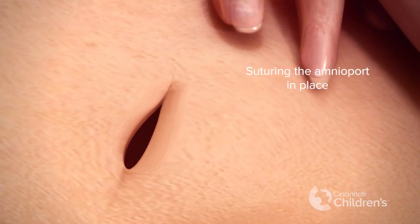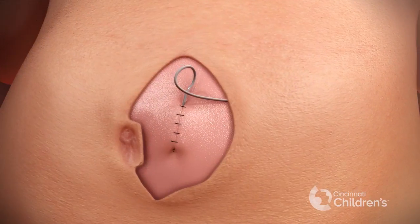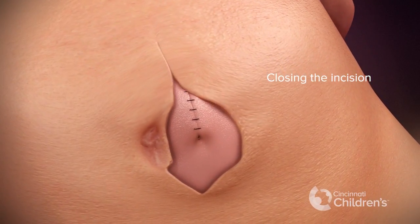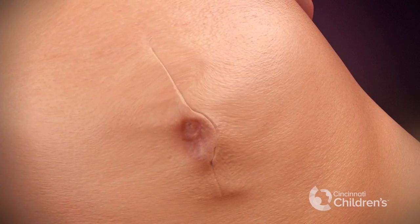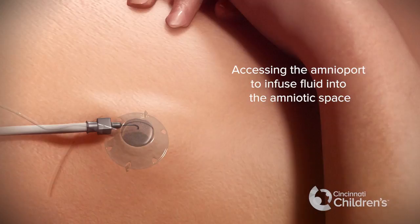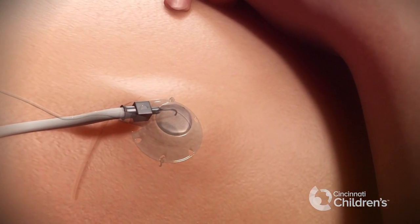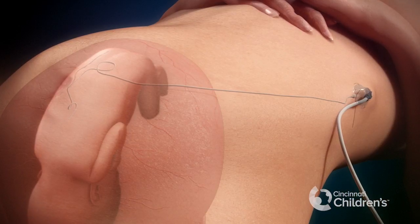The incision is then closed over the reservoir. Finally, the maternal abdomen is closed. This allows us to access the amnioport reservoir with special needles to infuse fluid into the amniotic space — fluid that is necessary because the fetal kidneys no longer make urine.